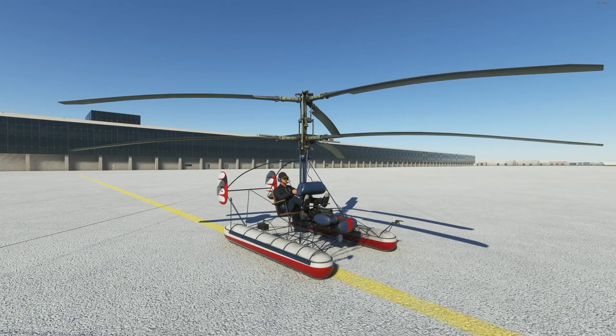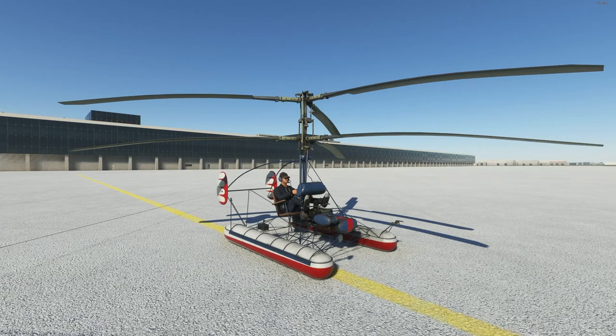Hello everyone, welcome back. I hope you're doing absolutely fantastic, and today we're back with another Microsoft Flight Simulator video. Today we're taking a look at the KA-10 HAT by Touching Cloud.